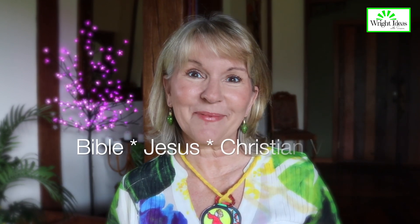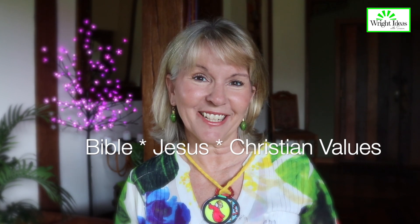Welcome to Write Ideas with Susan, where I put up simple ideas to help people like you teach kids about the Bible, about Jesus, and Christian values.